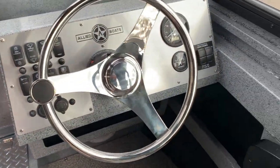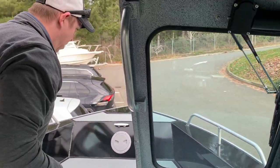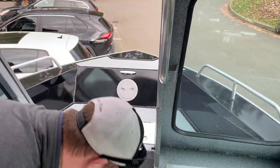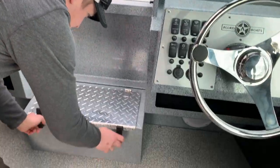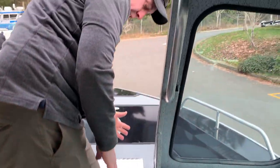Just a really nice dash — brushed aluminum with the Allied logo — easy access for all your switches and gauges. We've got the walk-through windshield here to get up into the bow. Bow fish box available, step-up storage container, which also makes it a lot easier to get up and out of here.